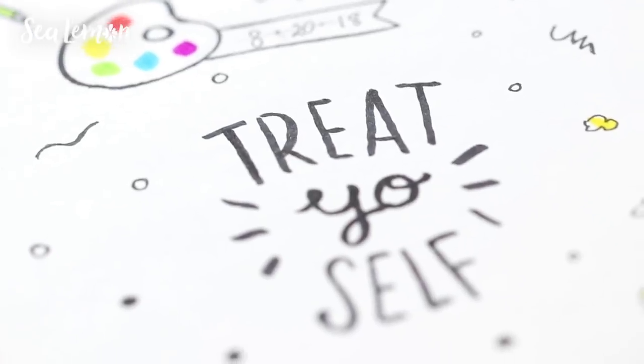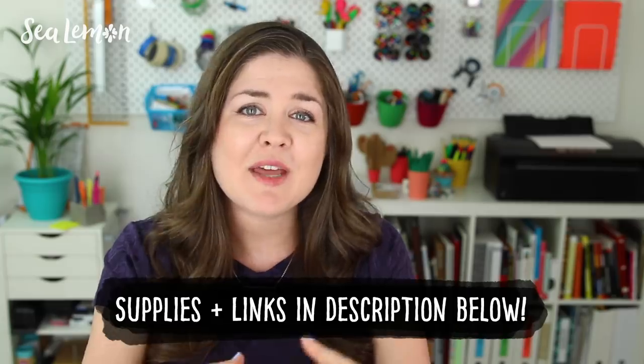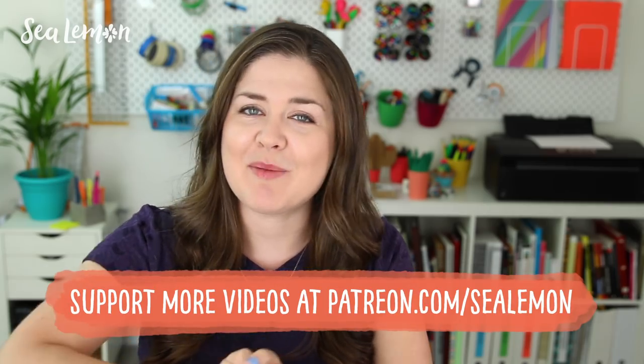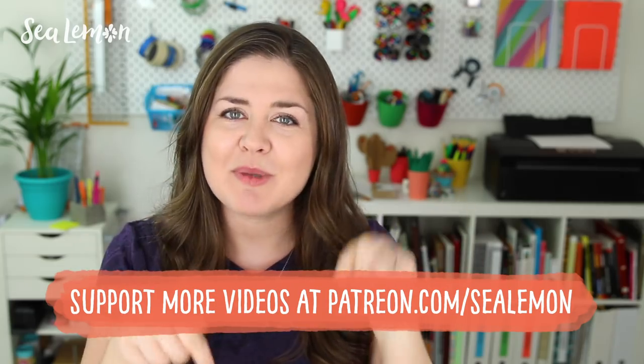I hope these self-care prompts gave you some ideas for your bullet journals. Everybody's self-care is different, so you can definitely adjust these to fit what's going on in your life and in your bullet journal. I want to give a shout out to my bullet journaling patrons — thank you for supporting this video and this channel. If you want to join and become a patron and get rewards for supporting this channel, go check out the link down below.